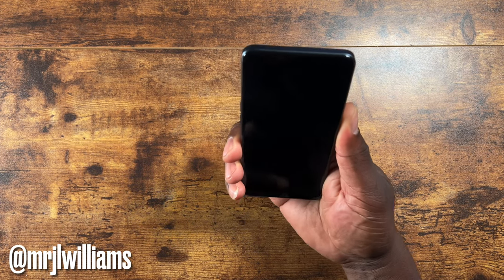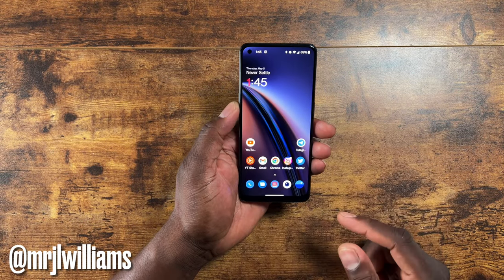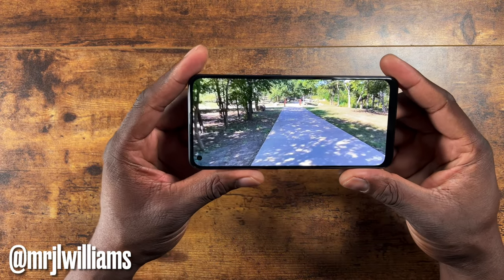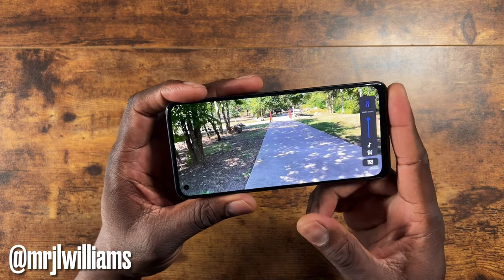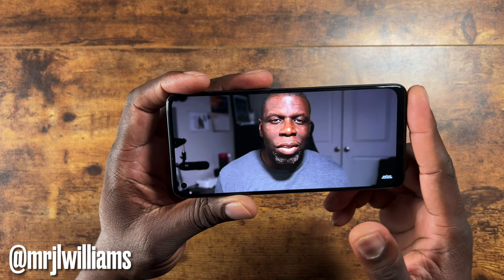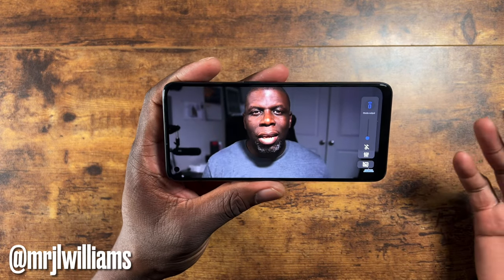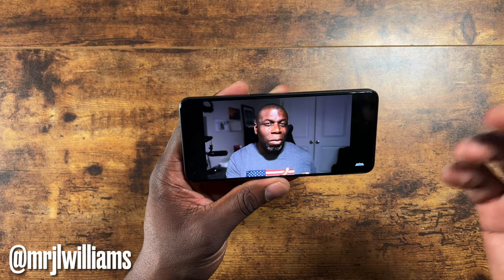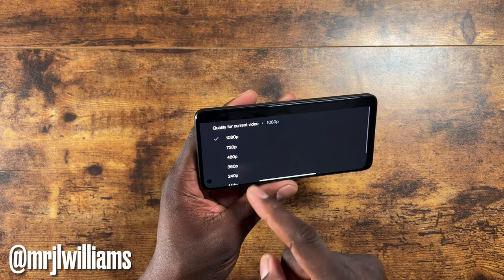The device has an in-screen fingerprint reader which is really fast, and facial recognition as well. Here's the beautiful display at full brightness — I loaded up one of my test videos and you can see how beautiful it is. Let me crank up the loudspeaker. In person the display is really nice. It only upscales to 1080p and won't allow 4K content playback — the highest it'll go is 1080p.